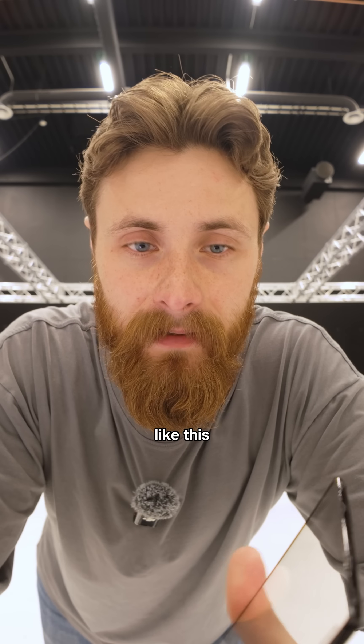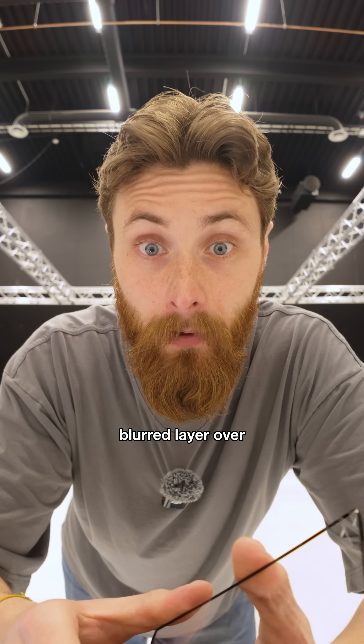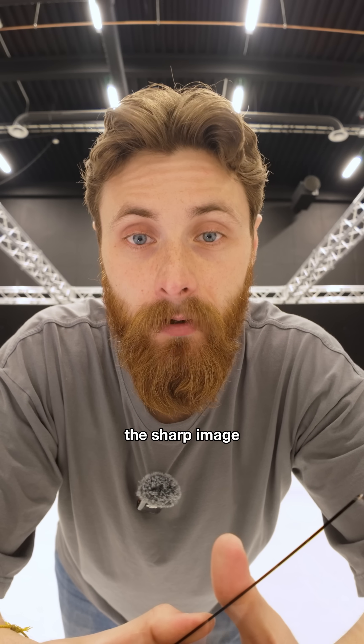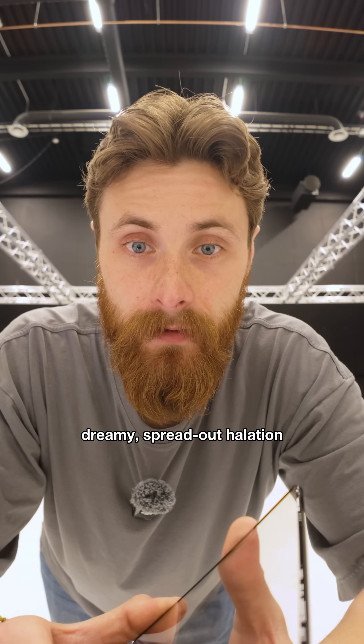There's the dimpled diffusion filter, like this Hollywood Black Magic. The dimples on the glass are just like tiny optical bumps, and they blanket a soft blurred layer over the sharp image. Instead, you get fuzzy edges instead of that dreamy, spread-out halation.